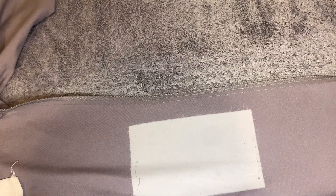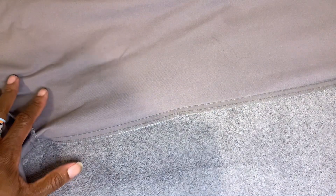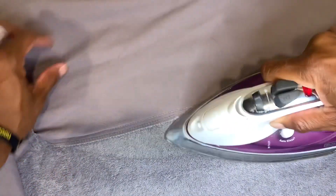So I'm just ironing down because I don't want to sew over the wrinkles. If I sew over the wrinkles it's liable to mess up my product, and I don't want my product messed up.